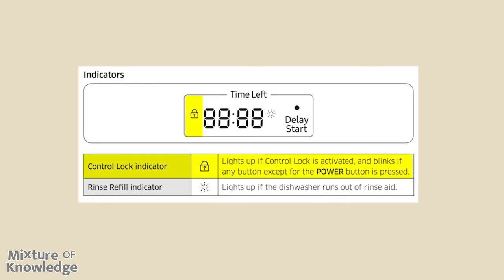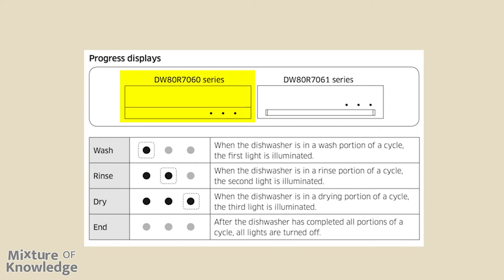Indicators: the control lock indicator lights up if control lock is activated and blinks if any button except the power button is pressed. The rinse refill indicator lights up if the dishwasher runs out of rinse aid. Progress displays: the DW80R7060 series shows three dots, and the 7061 series shows three dots plus a progress bar underneath. When not in use, all three dots are off. When in use: the first light illuminates during the wash portion, the second light during the rinse portion, and the third light during the drying portion. After the dishwasher completes all portions of a cycle, all lights turn off.